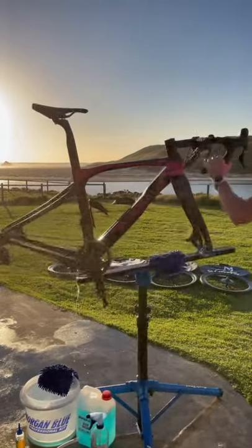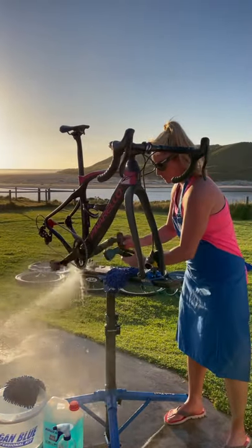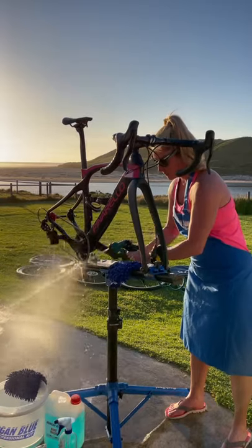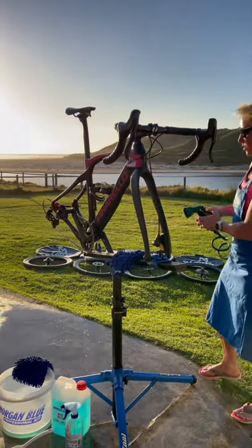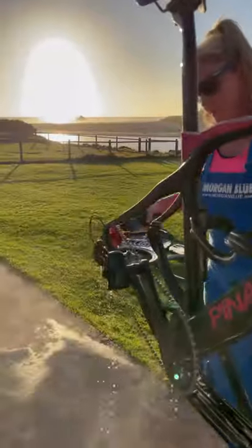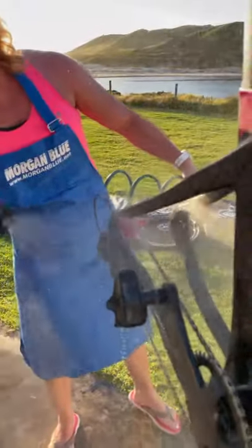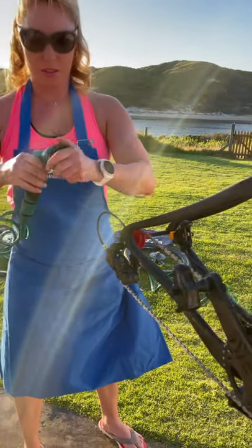Then I'll do the back side — get all that dirt off the back side of the chain. Then when I go over to the jockey wheels, come over and have a look — I'll just do a light spray on this side, and the same on the other side, a light spray. Not too much high pressure.